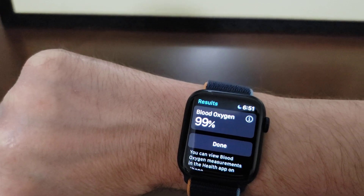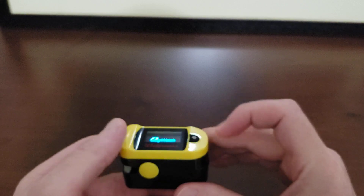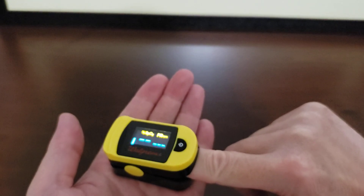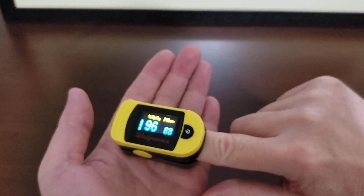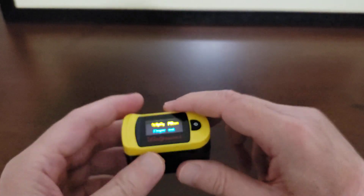Pulse ox: 99% on the Apple Watch. Now let's see what the fingertip reader has to say — putting the finger in. 96%. So in this case we have a three percent difference.